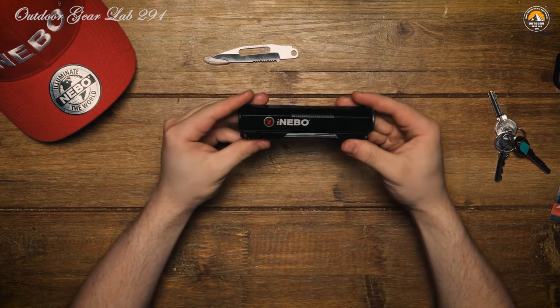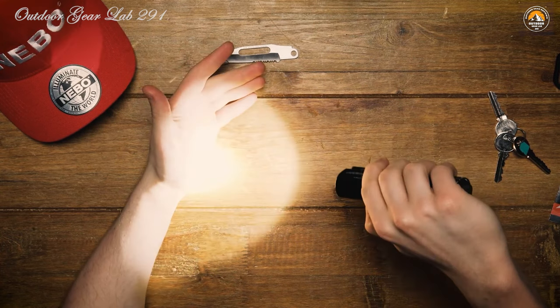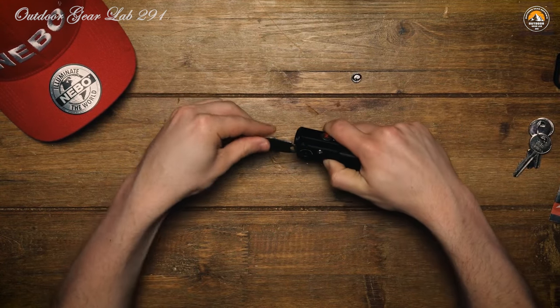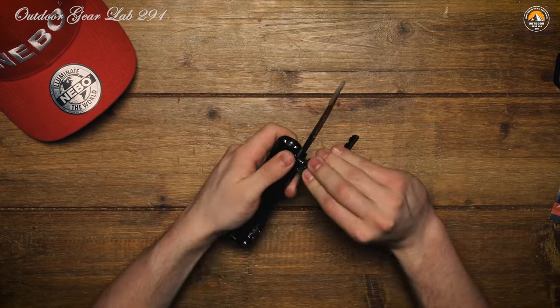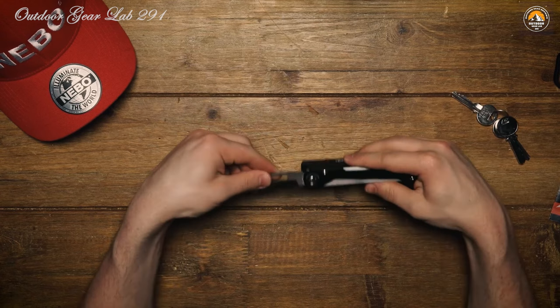Whether you're embarking on a weekend camping trip, exploring remote trails, or preparing for the unexpected, the Nebo Pow Plus is the ultimate multi-functional tool that ensures you're always prepared for whatever comes your way. Ready to upgrade your outdoor arsenal? It's time to make the Nebo Pow Plus an essential part of your adventure gear lineup.